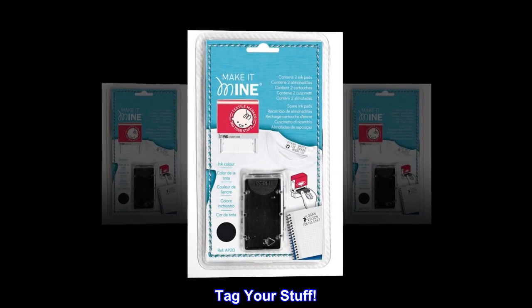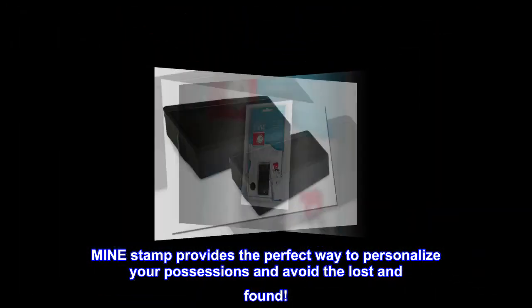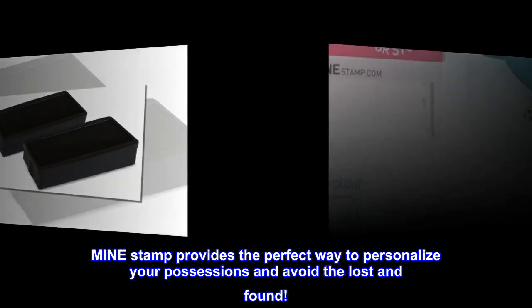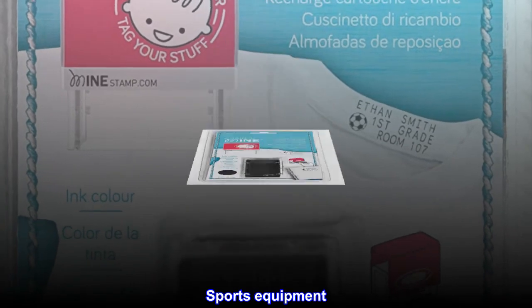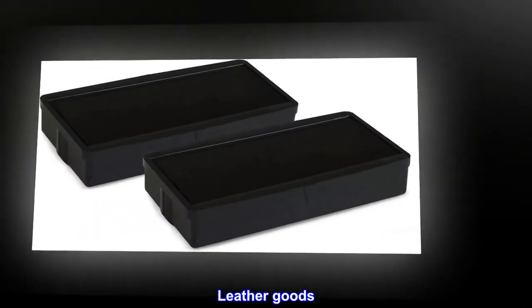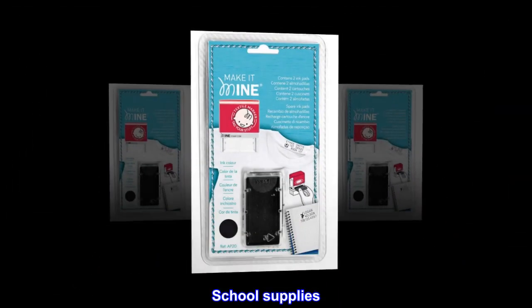Tag your stuff. Mindstamp provides the perfect way to personalize your possessions and avoid the lost and found. Paper and books, sports equipment, leather goods, clothing items, school supplies.